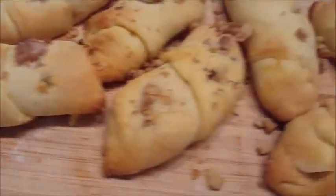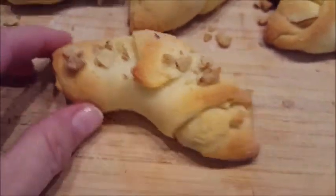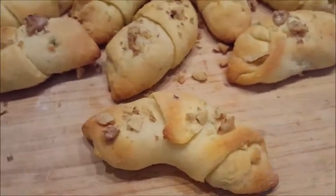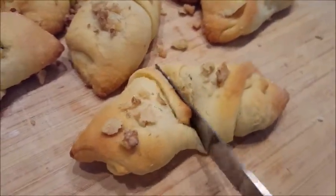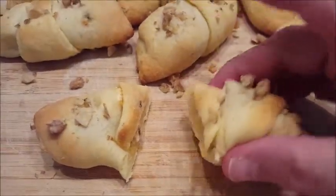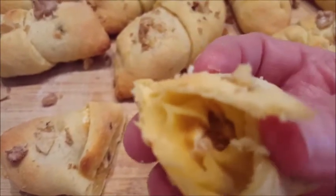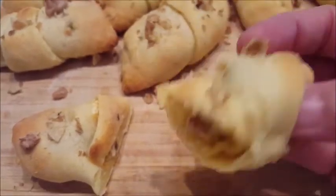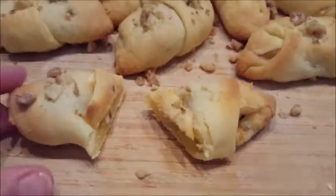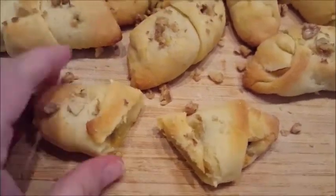Here they are out of the oven — they've got a nice little golden brown. It only took 12 minutes at 350°F. Let's see what it looks like inside. There you go — you can see the filling right in there. I'd probably give them another couple of minutes to bake. There's the cream cheese and pumpkin filling.